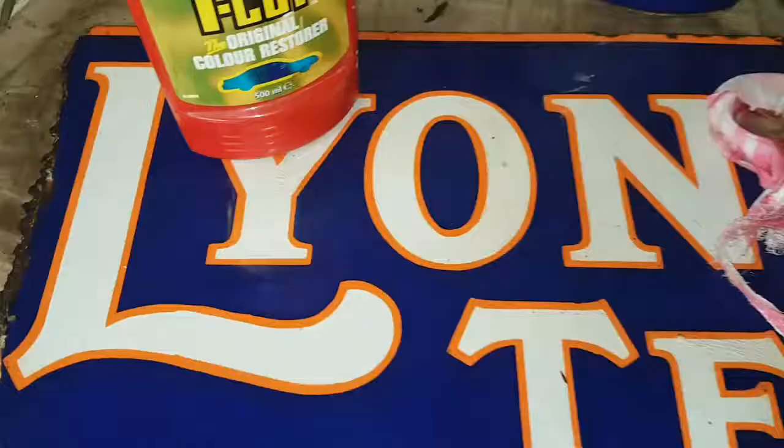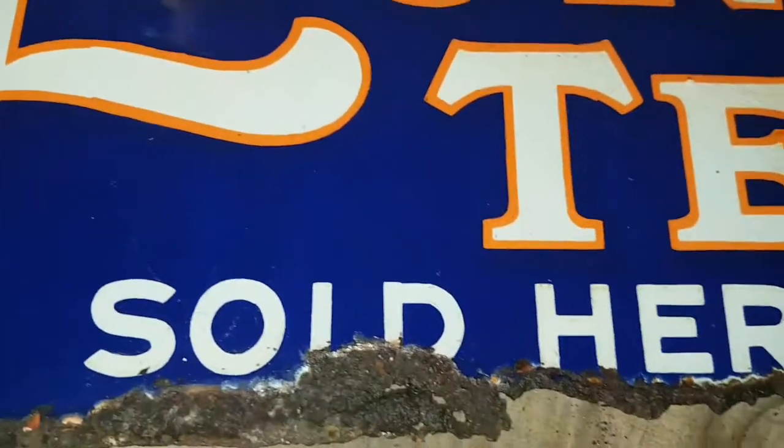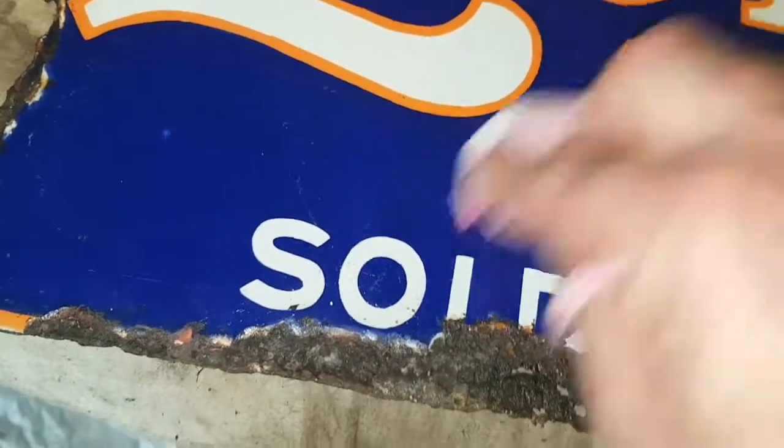Afterwards I might even put a bit of car wax on it, just give it a polish up. What I'm using now is a bit of T-Cut that you use on a car — put a bit on a cloth and just keep working it in. Then after this I should polish it and put a bit of car wax on it. Obviously I won't put the car wax near the edge because that will make it go white — I'll just keep it to the actual main bit.